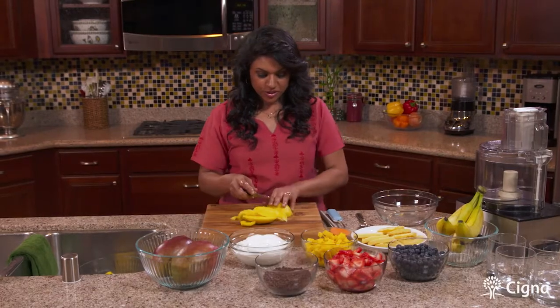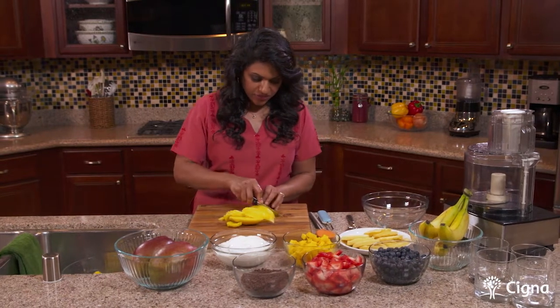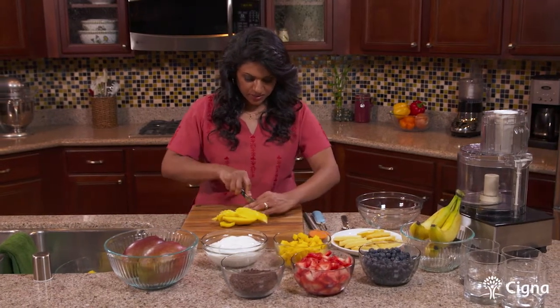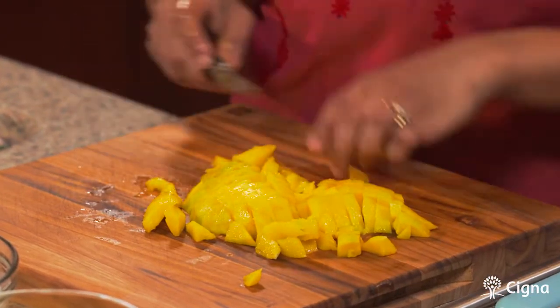Now we're going to chop our mango into little pieces. Once you get the fleshy part, it's very easy to cut the mango at this point. And we've cut our mango.